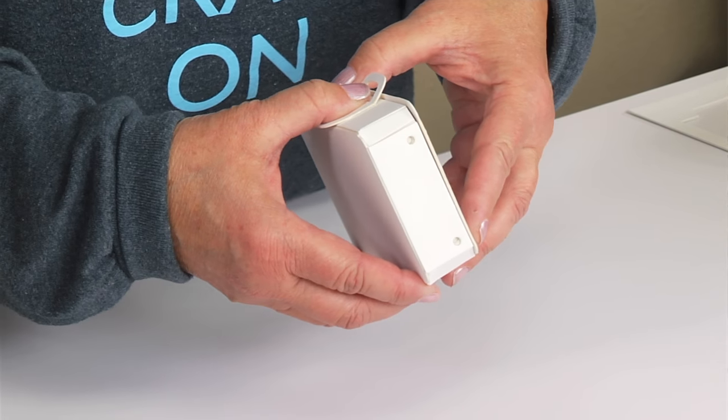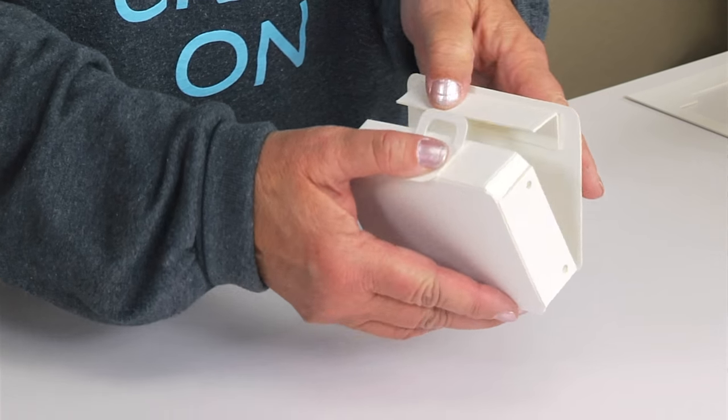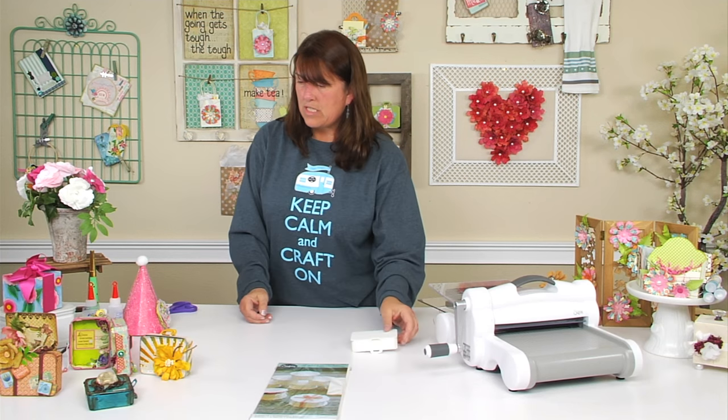And it opens and closes, really. So there you go. Let me show you some other ways that people have used this.